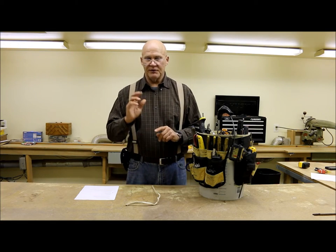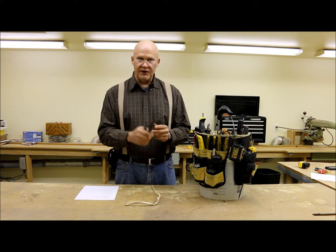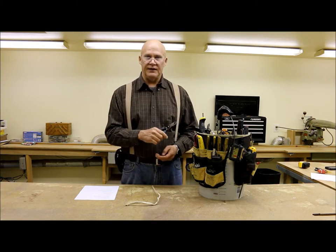It's the middle of February and it's pouring rain and sleet outside, so it's nice to be down inside my shop. Today I wanted to talk to you about these Crescent compound action pliers or cutters that I keep in my toolbox — they're very, very handy.